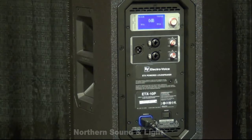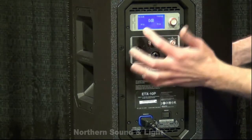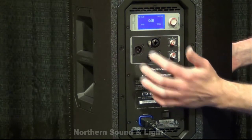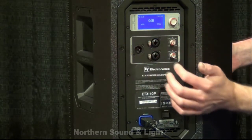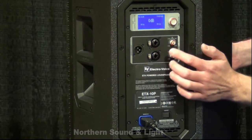The heart of the ETX powered speakers is actually the DSP built into the unit. You'll notice on here we do have a large LCD window. There's an input level meter over here on the side showing your level input of your two inputs — they are mic and line level.